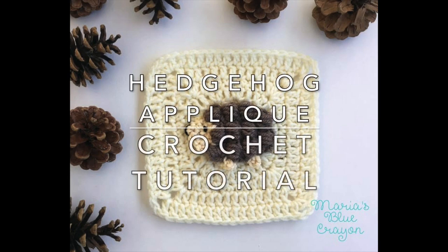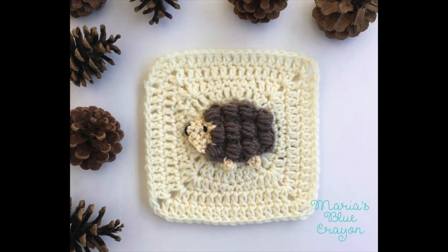Hi everyone, in this video I will be showing you how to crochet this little hedgehog applique. If you're on my blog, I have the materials list below. If you are on YouTube, I will put the link in my description to the written pattern and the materials list, also a link to the woodland themed afghan which this hedgehog is a part of.